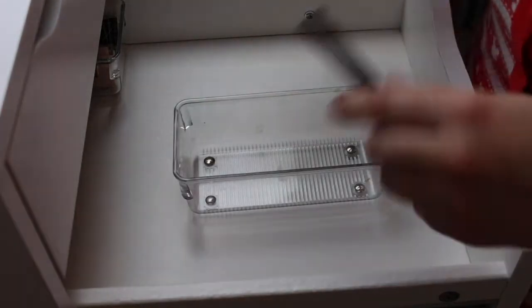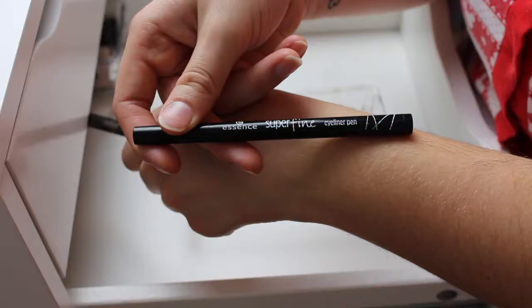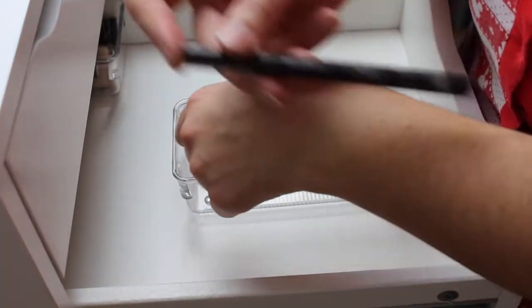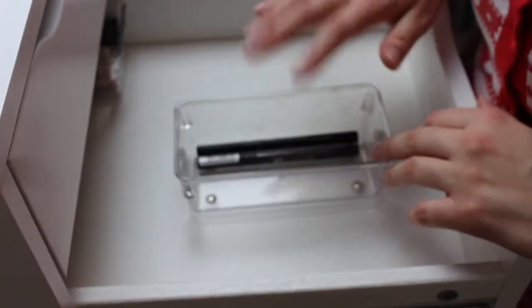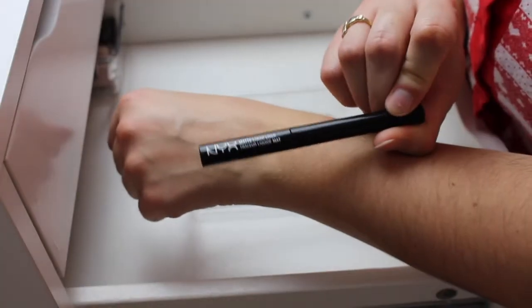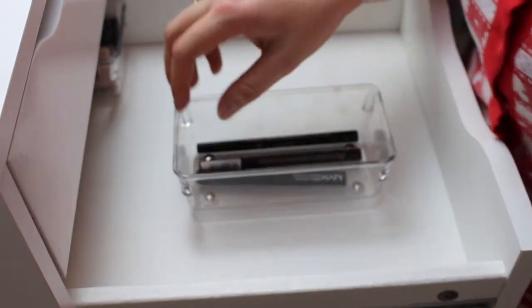The first things right off the bat that I'm definitely keeping are my two Essence eyeliners — the black one is the Superfine Eyeliner Pen, which I really love, and the brown one is the long-lasting Essence Eyeliner Pen. I really, really love these Essence liners, so they're definitely staying. The next one that's definitely staying is my holy grail one: the NYX Matte Liquid Liner. Love this stuff.